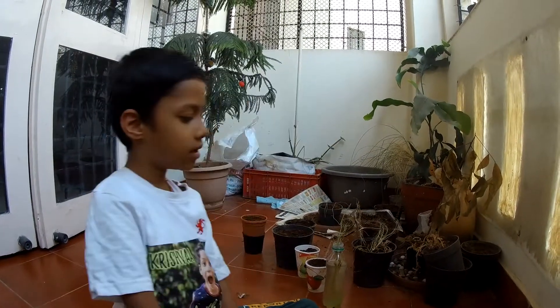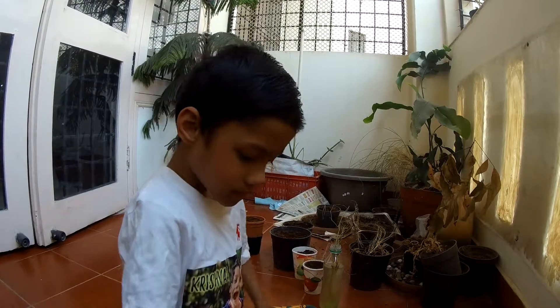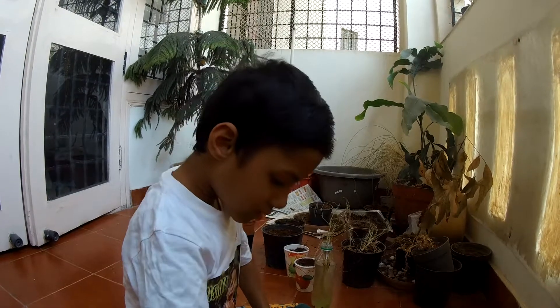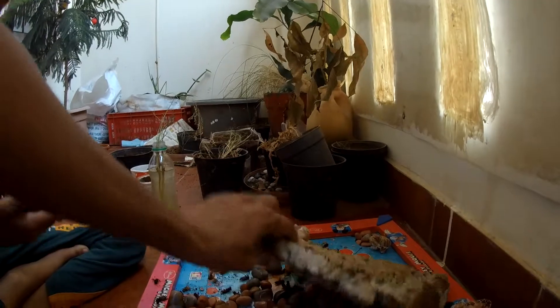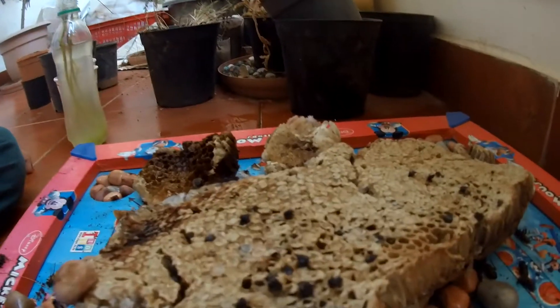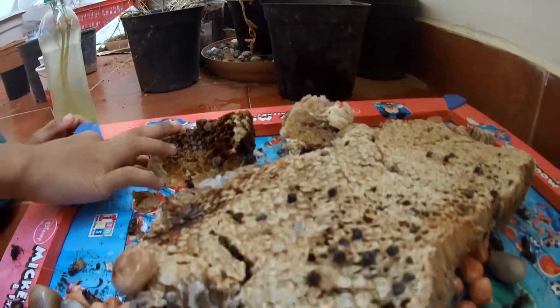They're still small. My father broke it. These are the other side. There are so many honeybees trying to come outside, but they're all dead. They're stuck inside and dead.